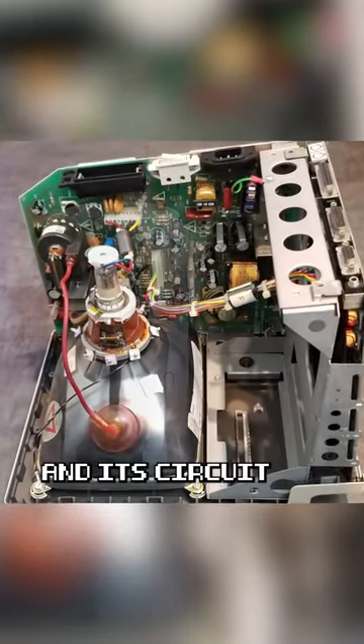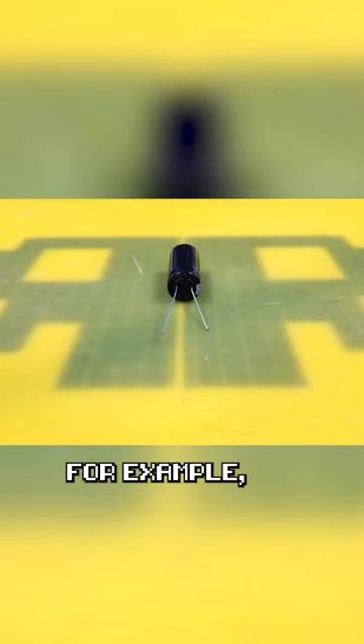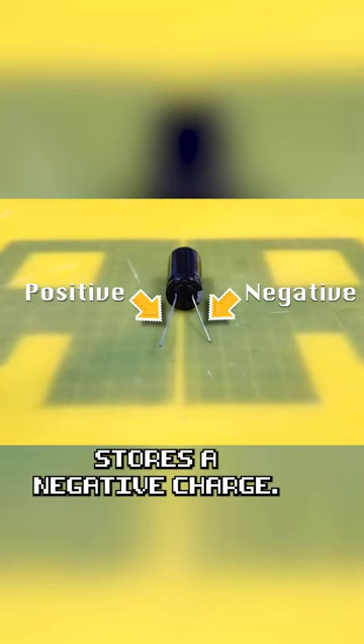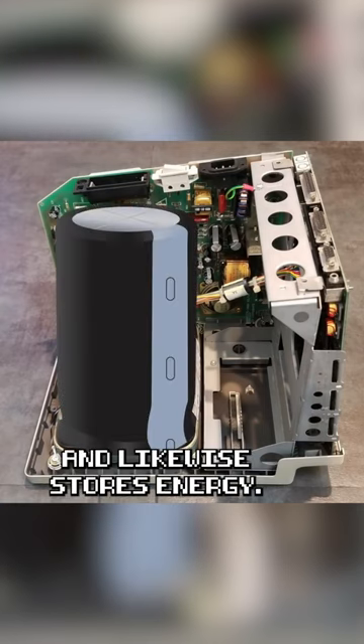The cathode ray tube and its circuit is basically a big capacitor. So with this 250 volt capacitor, for example, one side stores a positive charge and the other side stores a negative charge. And a CRT is like a big capacitor and likewise stores energy.